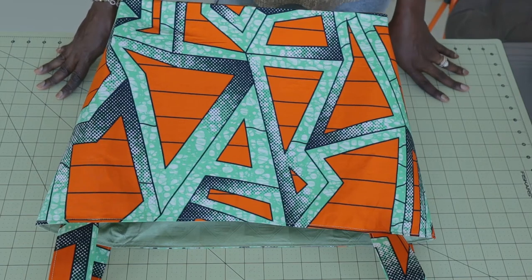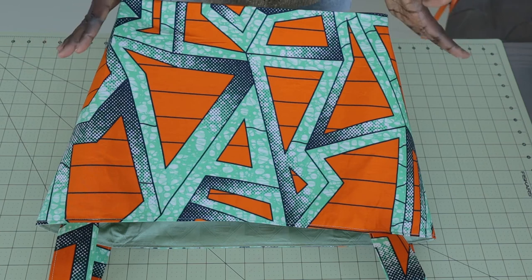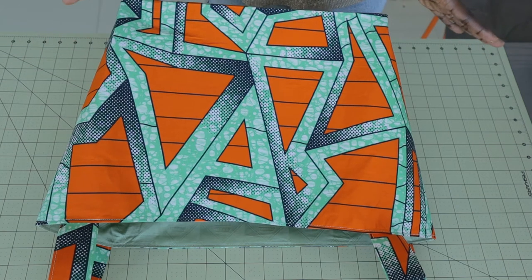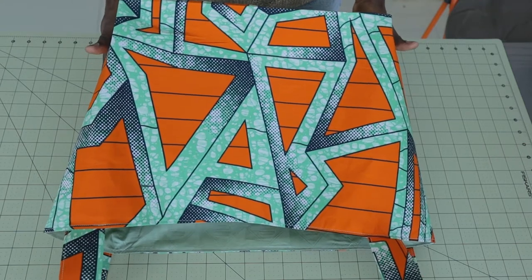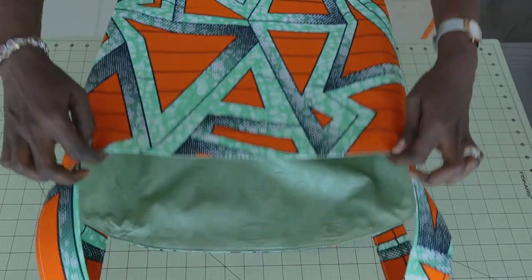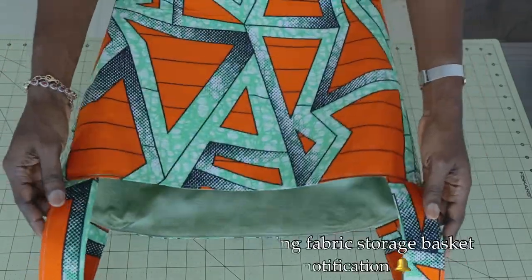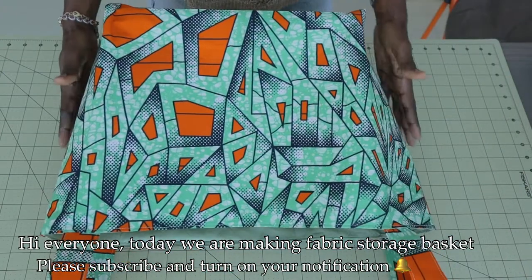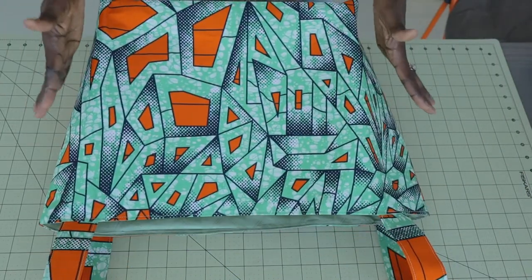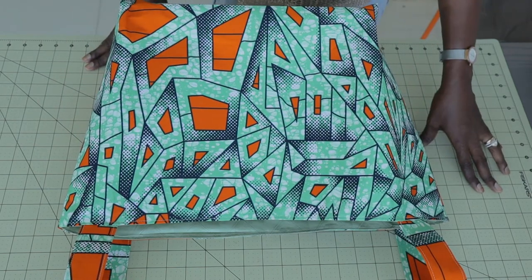Everyone, this is Hello Angel Design. Today I'm going to show you how to make a fabric storage bag. It's a beginner-friendly tutorial — I will take you step by step on how you can achieve this cute bag. This is how the inside is, and it has a strap at the side. I'll put all the measurements in my description box below so that you can also make this for yourself.